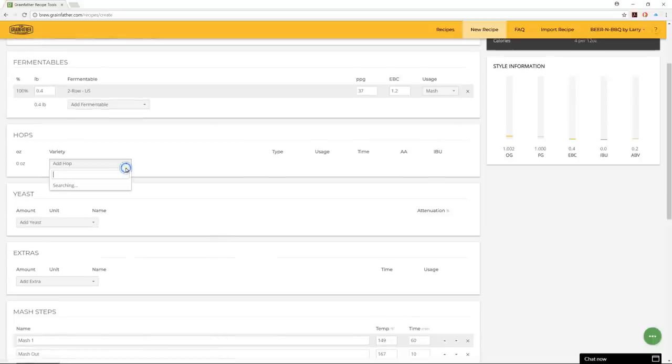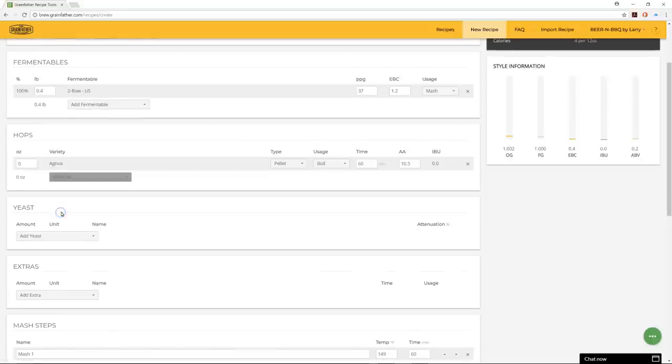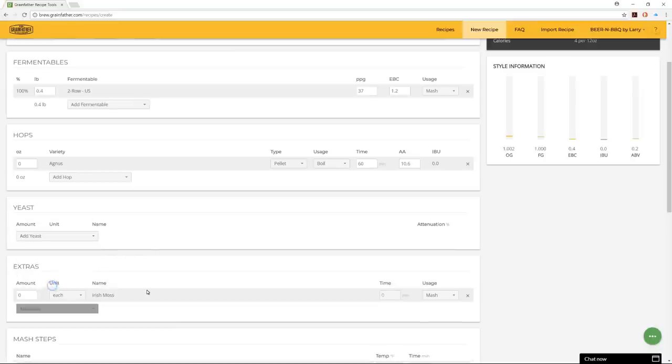For hops, you pick 'add hop' and get a list to choose from. You input the amount, type — leaf, pellet, or plug — whether it's a boil addition, first wort, hop stand, or dry hop, and the time and alpha acid units. For yeast you pick your style, and for extras you can add things like Irish moss.